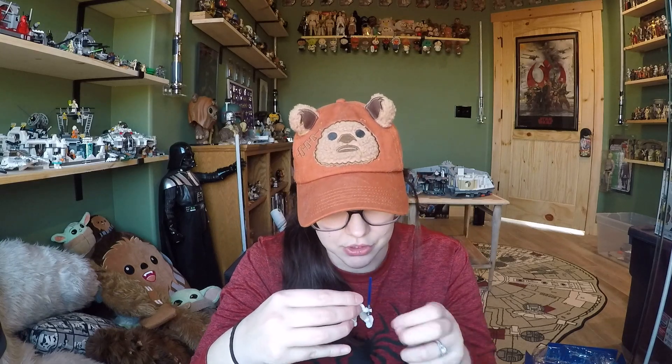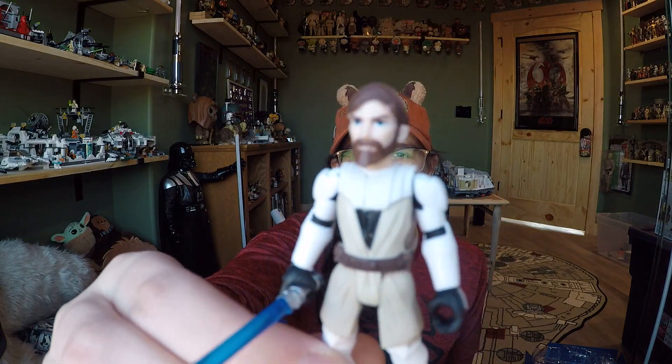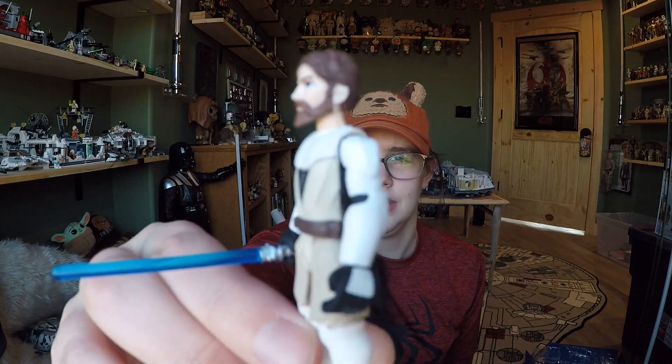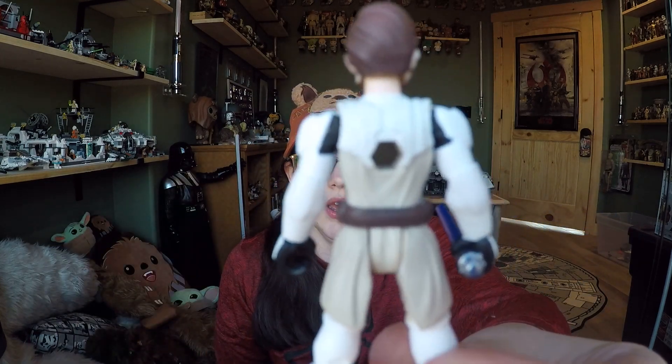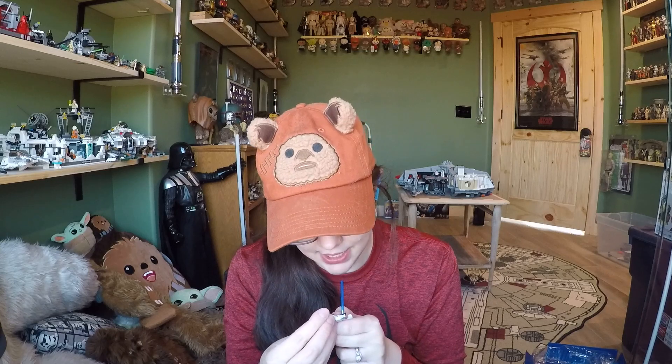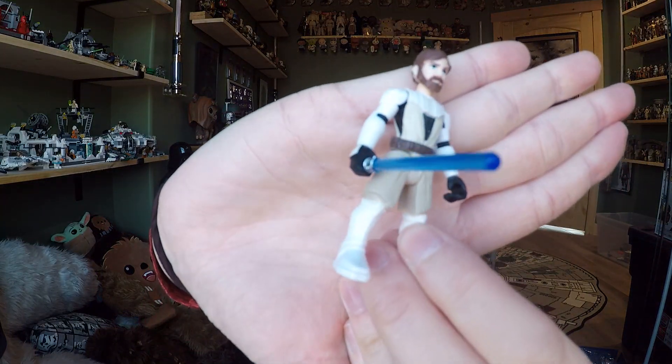The lightsaber seems really short, but these figures are just so small it makes sense. He holds it nicely with two cupped hands. Obi-Wan himself looks really really good in his Clone Wars attire. He doesn't have any insignias, which is a shame, but overall the paint on the face is really good and his armor looks cool. I'd love to see them do a normal robed Obi-Wan from Episode 3. The eyes are painted cleanly, the hair looks nice — no painting gaps. This Obi-Wan also comes in a speeder bike set for around $15.